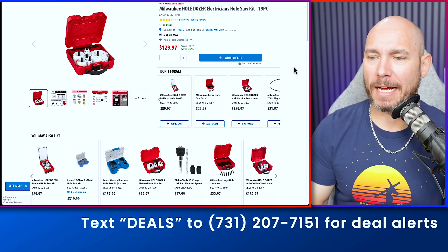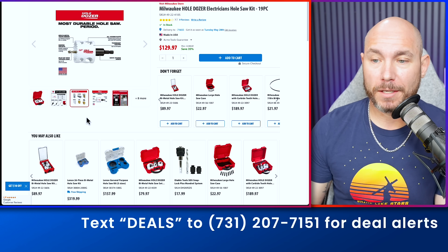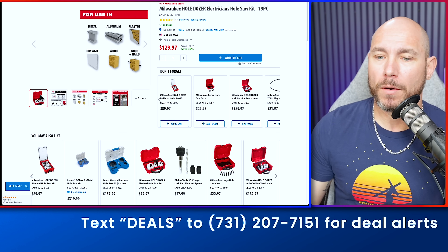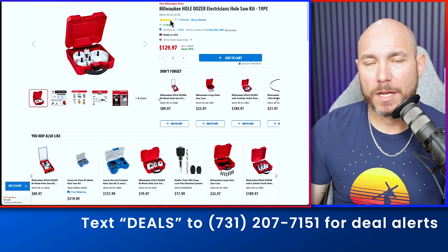Everybody needs a good hole saw kit. I have this kit myself. It is a multi-material kit — you can drill into wood, metal, aluminum, nails, plaster, drywall, whatever you need. Really good set from Milwaukee. 19-piece, was $199, now down to $129 — 35% off. Solid deal here.